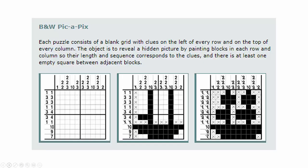There are black and white Pick-a-Pics puzzles and there are color Pick-a-Pics puzzles. I'm only going to talk about the black and white puzzles.